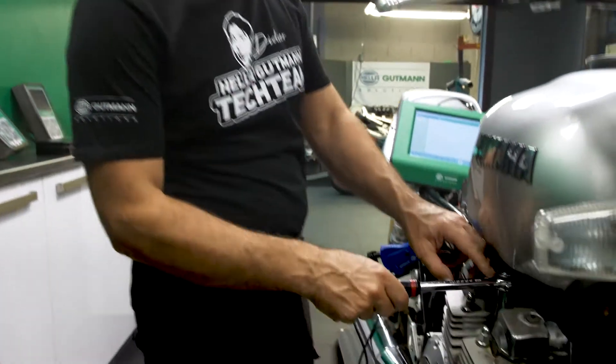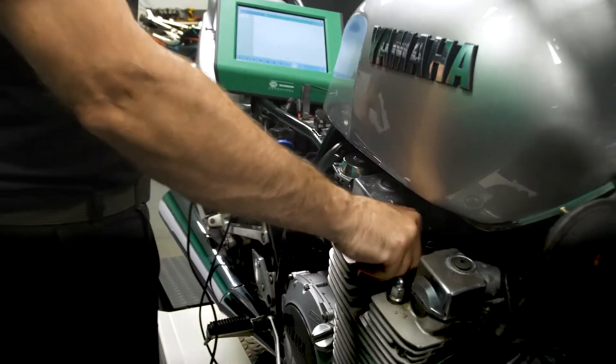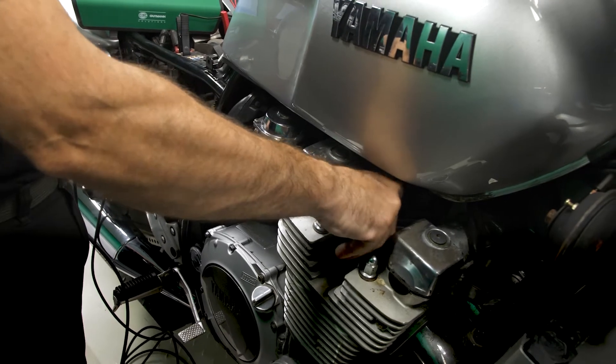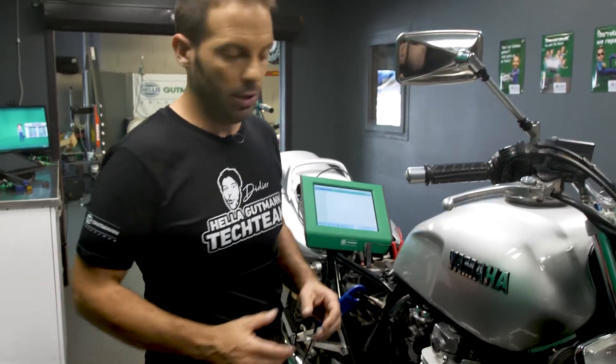Now we're going to simulate a cylinder fault. I'm now going to take out the spark plugs from the fourth cylinder. Because we've taken out the spark plugs, the cylinder has no compression. So, the power usage of the starter motor on the compression stroke of the fourth cylinder is different.